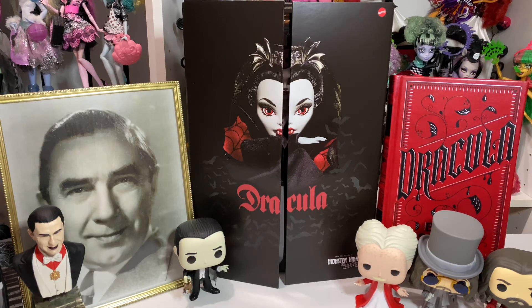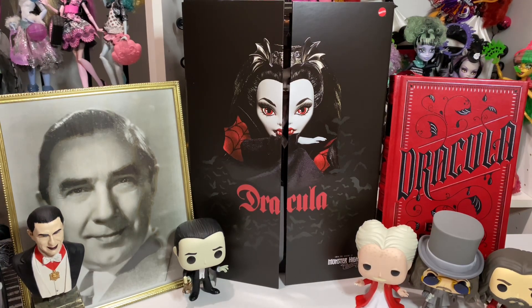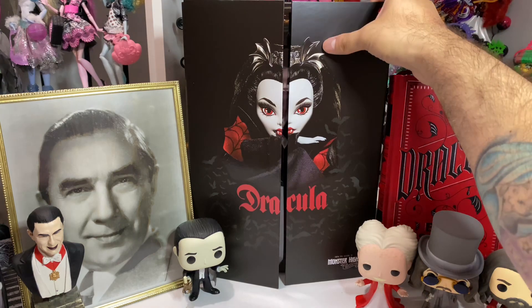Hey everyone, welcome back! Today we are opening the Skelector Monster High Dracula doll. My husband's a huge Dracula fan — he was pulling out all his stuff saying 'put this in the video!' So we've got some little Dracula memorabilia. I want to put her against Draculaura, the official Dracula doll, Batsy Claro, Elisabeth — the other vampires — so we can see the variety of vampires at Monster High. Let's get into her box first.